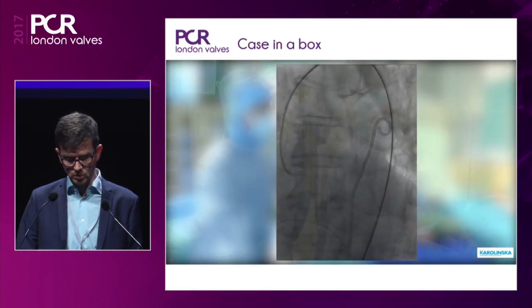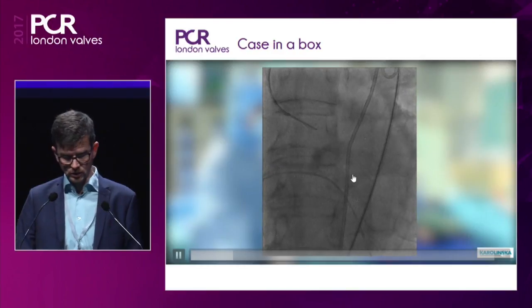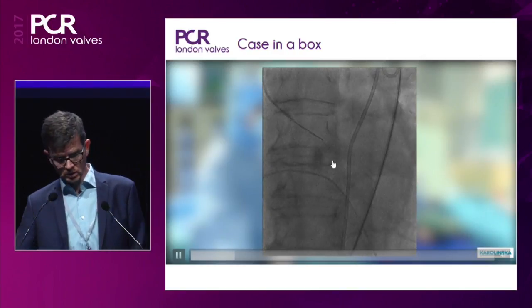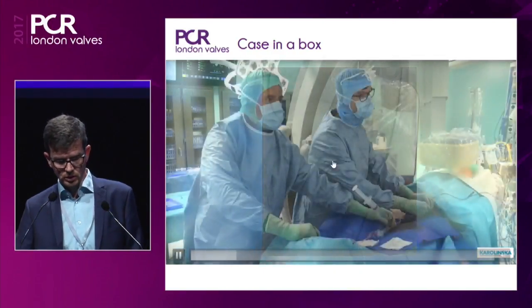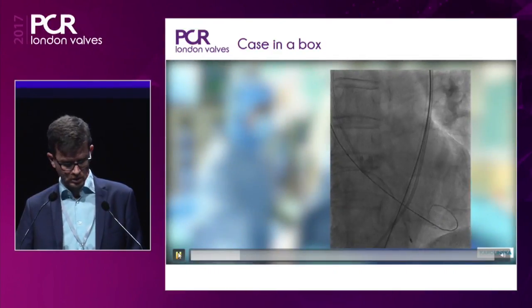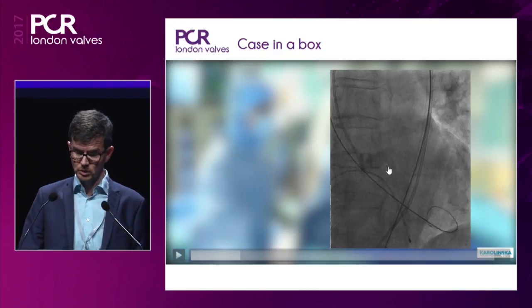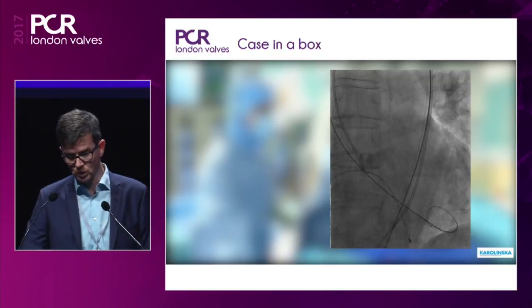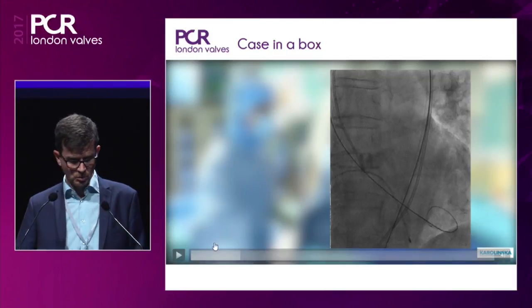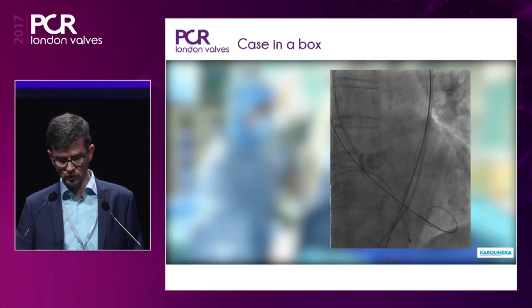Setup is the general one that most are using, with two femoral punctures. My colleague Dr. Settegren is wiring the ventricle. We will have a shaped guide wire in the ventricle. You could use any 0.035 guide wire with this valve system. We typically use an Amplatz Ultrastiff which we bend ourselves, but it's possible to use any other pre-bent or 0.035 stiff wire.